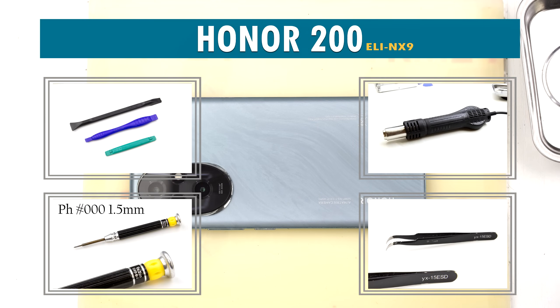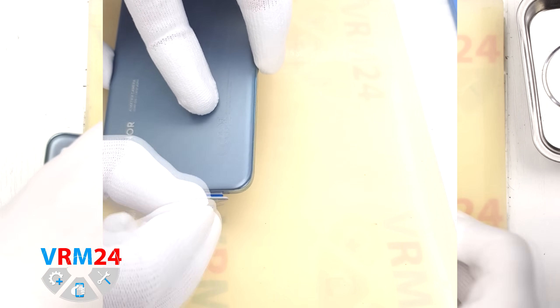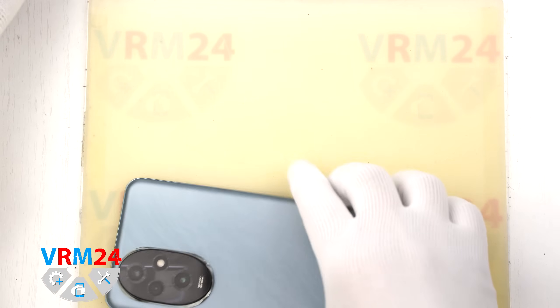Hello everyone, you are watching BRM24.com channel and today we will be taking apart the Honor 200. First we need to remove the SIM tray. To do this we use a special tool, carefully insert it into the hole and push the tray out.